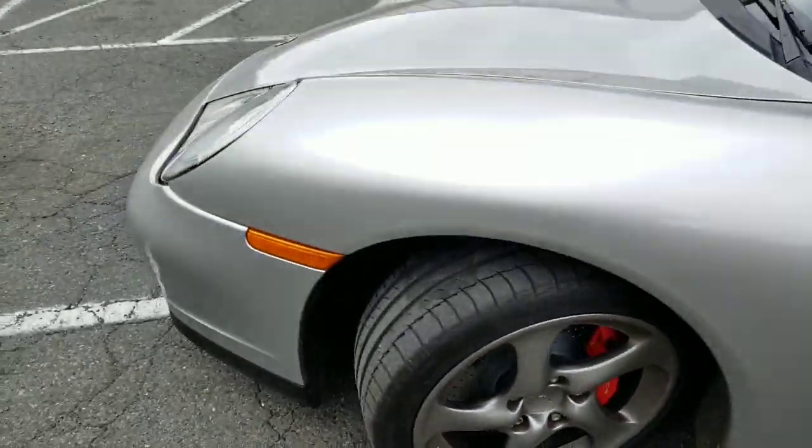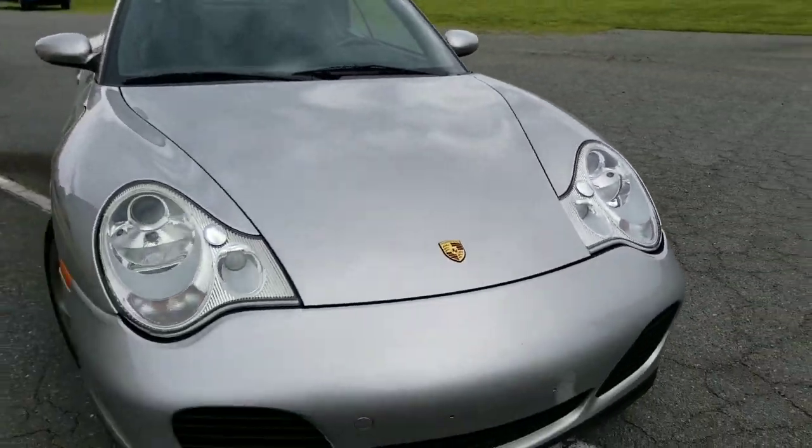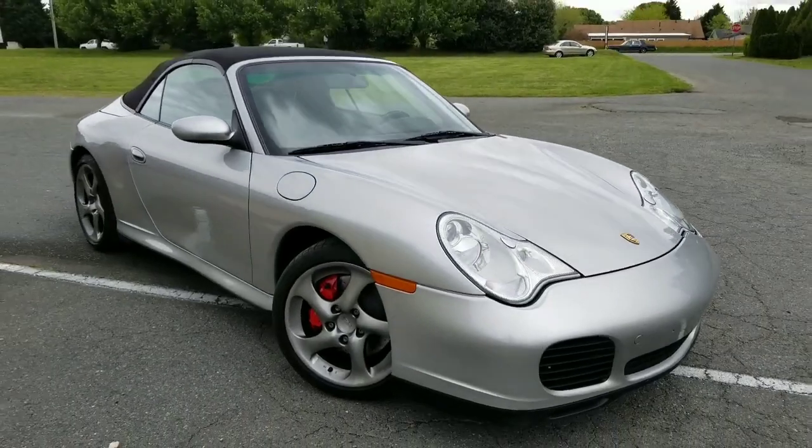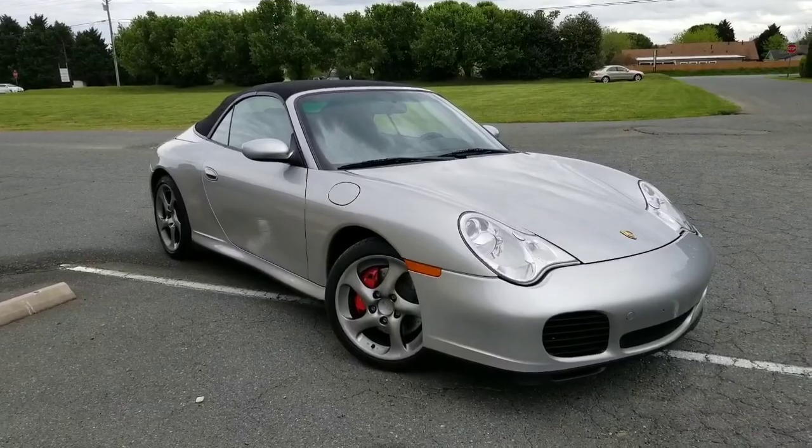Brand new rotors and pads — this Porsche looks beautiful. That's what it takes. Thank you for watching, you guys have a nice day.